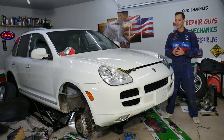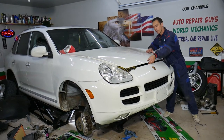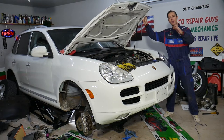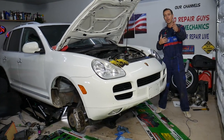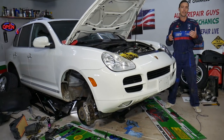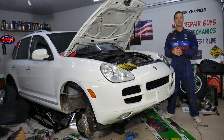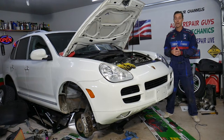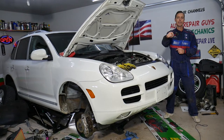Every single car we get at the garage, we try to make at least two to three hundred free repair videos, provided to you absolutely free. Our mission here at the garage is to save you as much money as we can. All we need in return — please subscribe to the channel and like the video so we can keep providing this free information. Also, if you need to buy any parts or tools, including a new rack and pinion, check out the link in the description below.